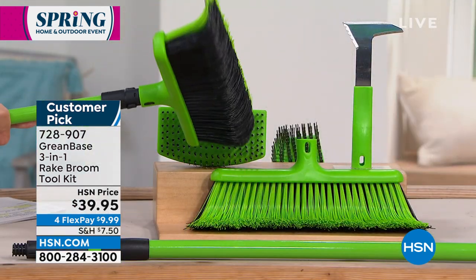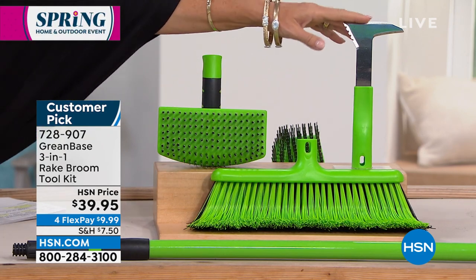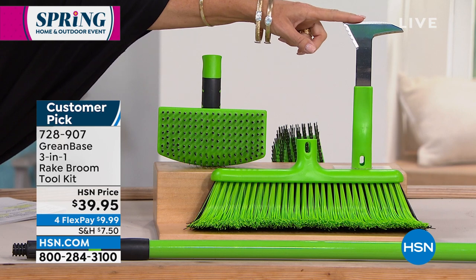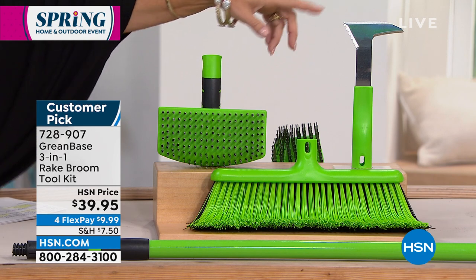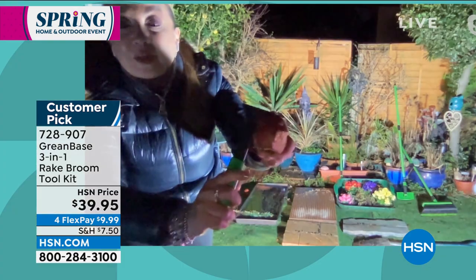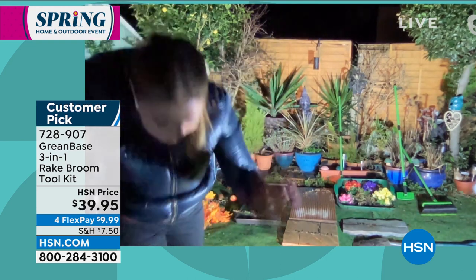You've also got a weeding knife which you can use for edging, for weeding, or just getting the mold and lichen out of bricks and patio pavings. It's so sharp - I've got an apple here to show you. That weeding knife with three different blades will even cut through an apple.